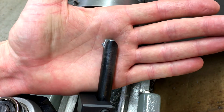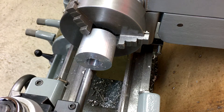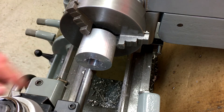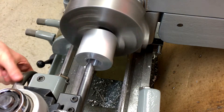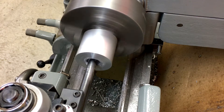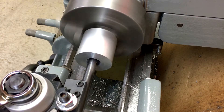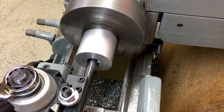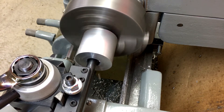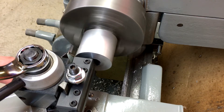I've got a boring bar set up with a piece of high speed steel in it. I'm just going to bore this out to a diameter of 1 inch 360 thousandths, and that'll be the minor diameter for the inch and a half by 8 TPI threads that we're going to put in there. Here we go.